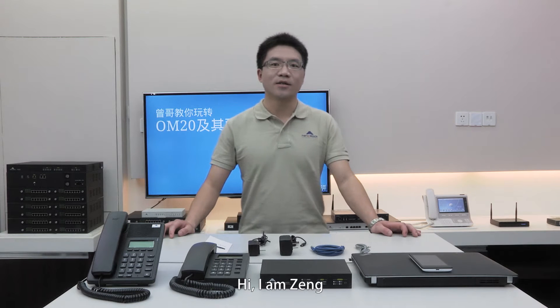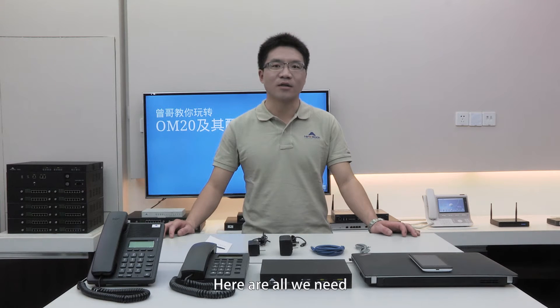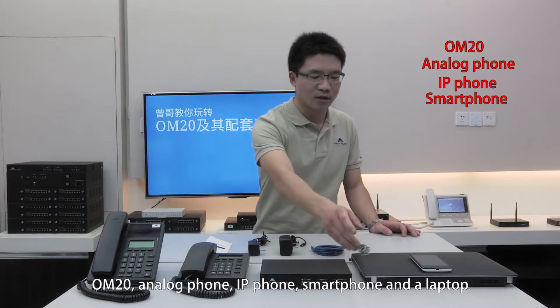Hi, I am Zee. I am going to show you the 7-minute installation of OM20 and its application software. Here are all we need: OM20, Analog Phone, IP Phone, Smartphone, and a Laptop.